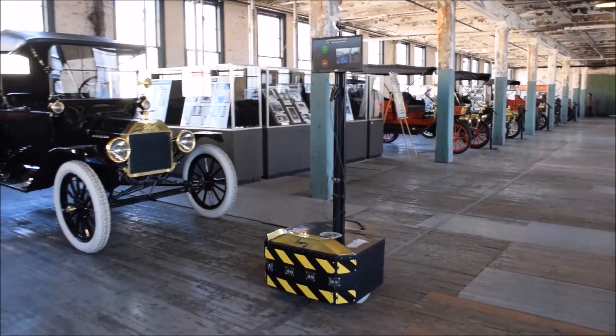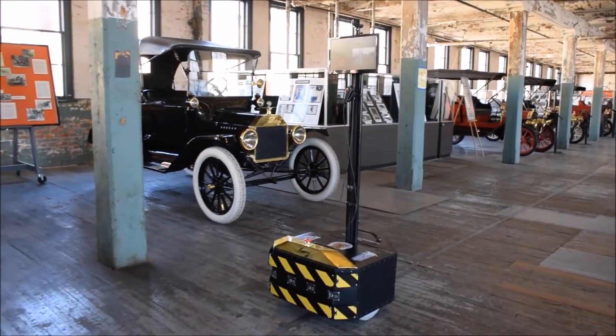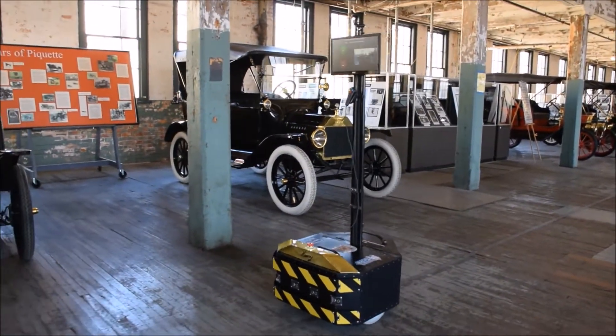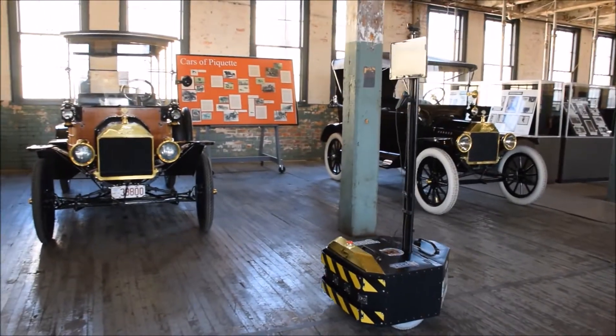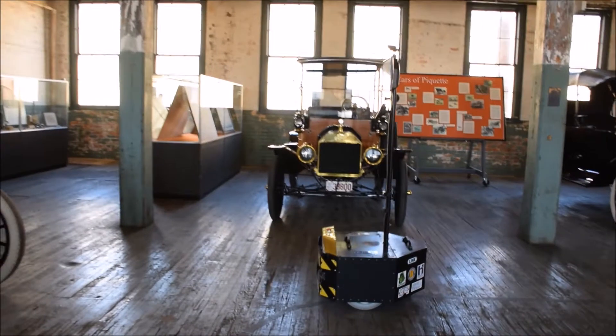There's also a manual mode that they'll be using later on. You can also see on the screen on the robot the actual webcam output, so the docent can see what he's broadcasting at any time.